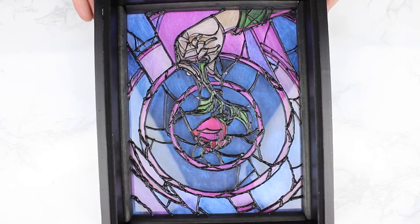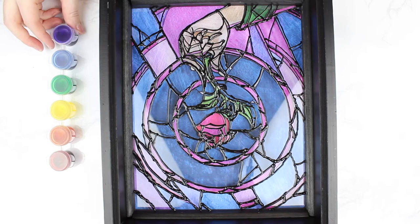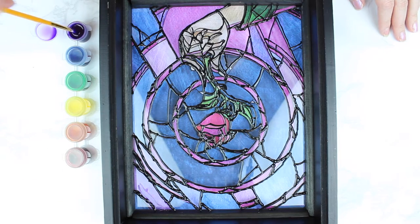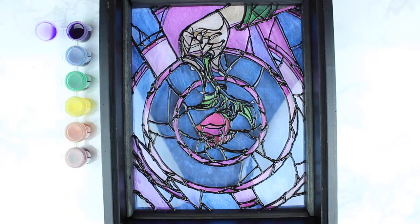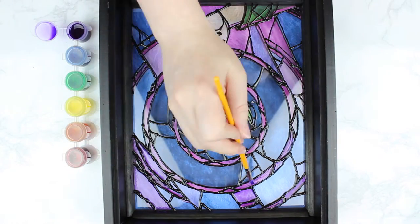Take the black puffy paint and outline any of the black lines from your design, then let this dry completely. After that's all dry, grab your stained glass paint and paint on the different colors matching your design. The paints I had didn't have exactly every color I wanted, so I just went with what seemed best. Just paint within the lines of your puffy paint and it should turn out perfect.